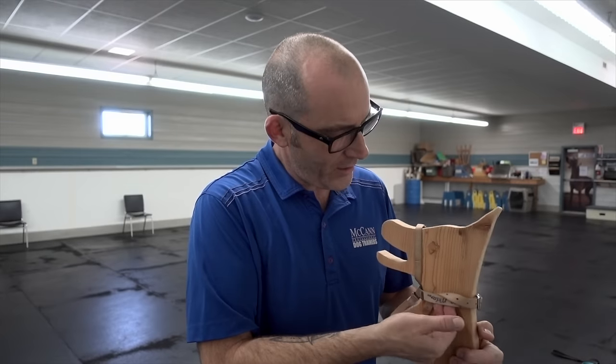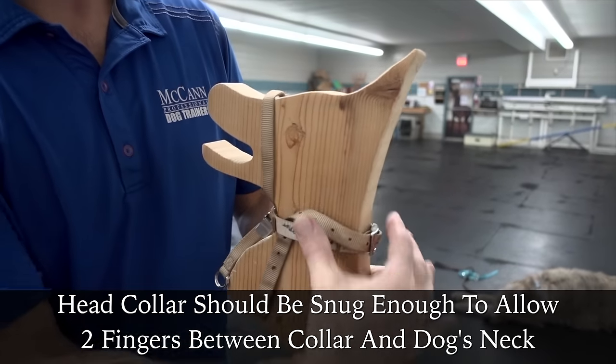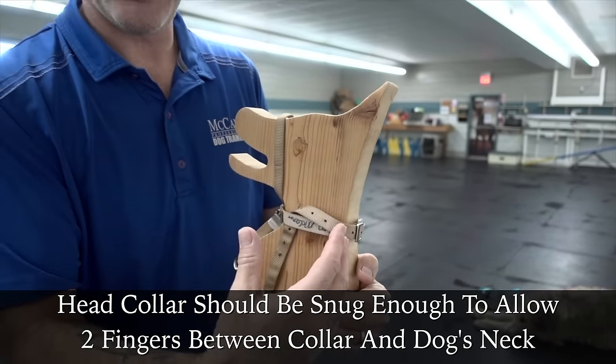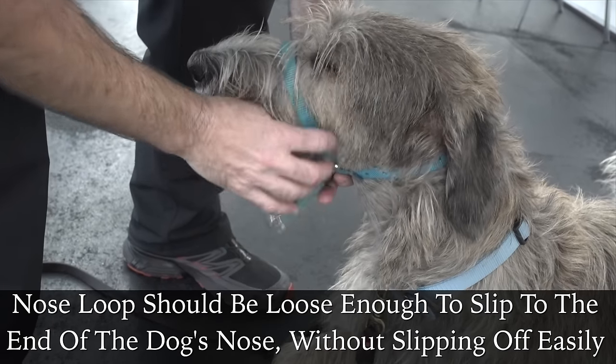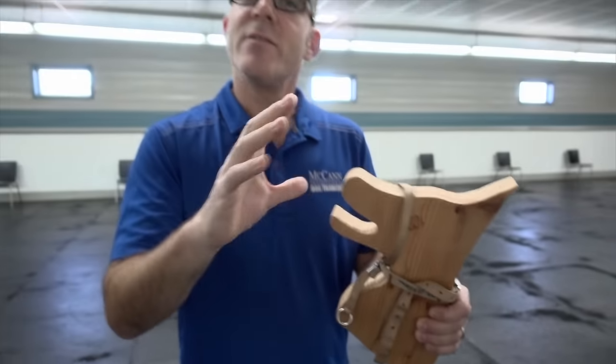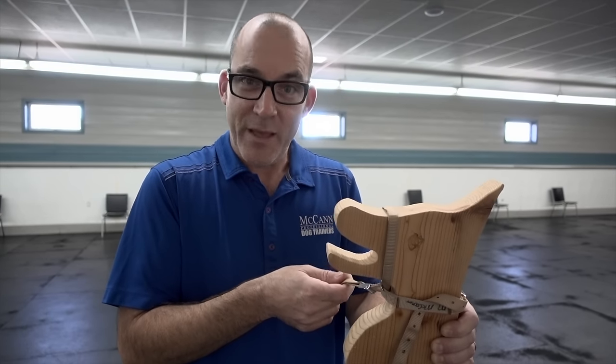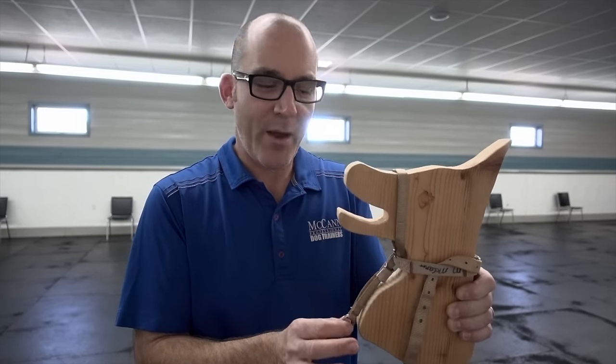In order to get the full function of the gentle leader, fit is critical. The head collar on the gentle leader should be snug enough that I can simply get a finger or two underneath — that way it will continue to grip the base of the skull and help calm the dog down. That gives the dog full range of motion with their mouth, but gives me great direction when I add pressure on the leash. Speaking of leash pressure — when my dog is being compliant and doing what I want, I need to make sure that pressure comes right off and this nose loop and the clip of your leash hangs straight up and down.